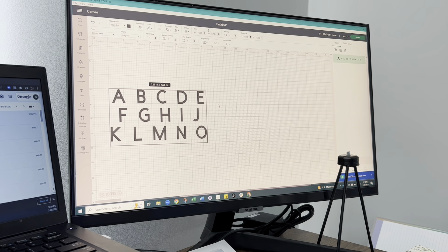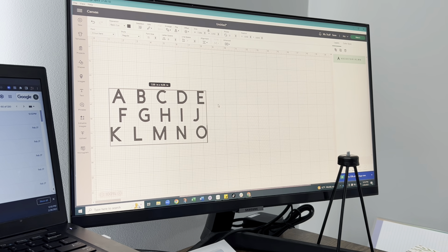Over in Cricut Design Space I'm going to start with typing out the alphabet. I'm going to estimate how many letters I think are going to end up on each row to create kind of a square or rectangle shape in the end. I'll have to play around with this a little bit just to try to even out the number of letters in each row so no row is extremely longer or shorter than any of the others. It takes a few tries but if you just keep at it you'll eventually get it right where you want it.